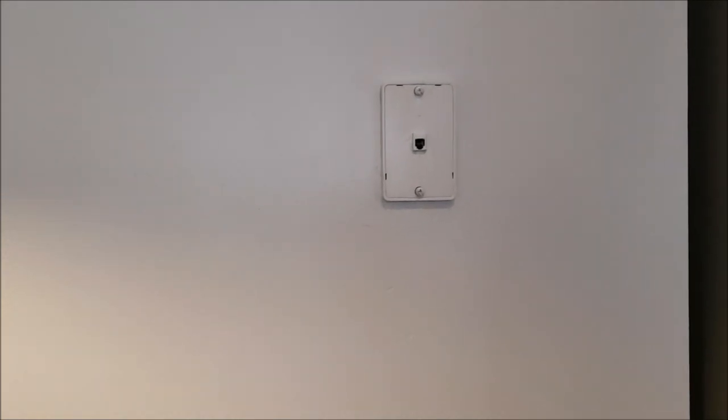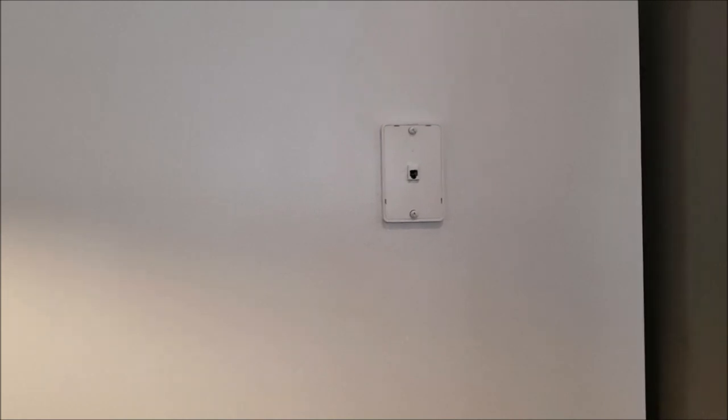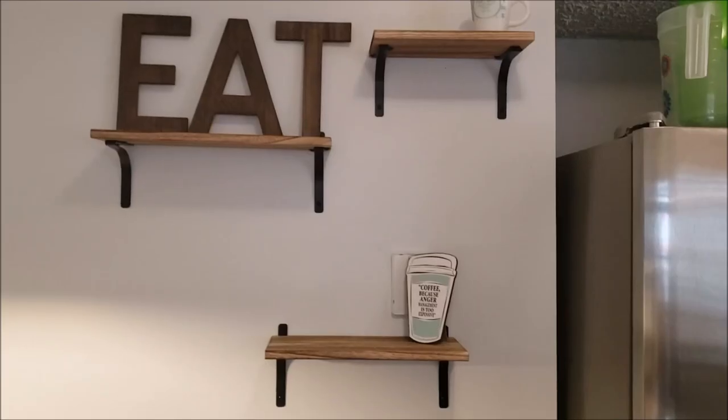Okay, this is the wall before I put the shelves up. Part of my goal is to camouflage this foam thing. I know I can take it down, but just not dealing with that right now. It's a small wall — here's my cabinetry and over here's my fridge. So I just got some little shelves, but I'll show you after I hang them up.